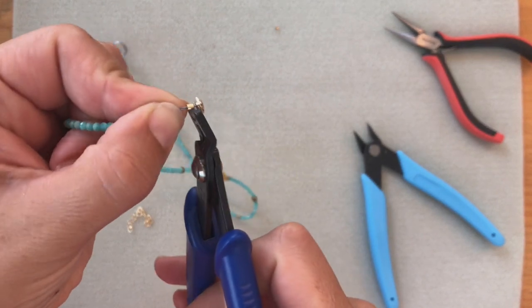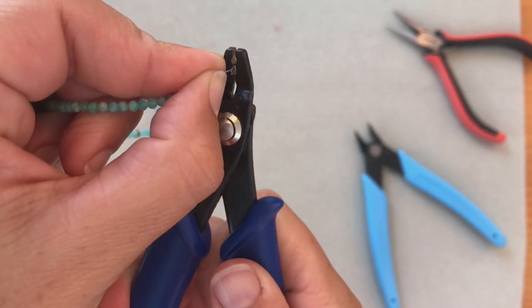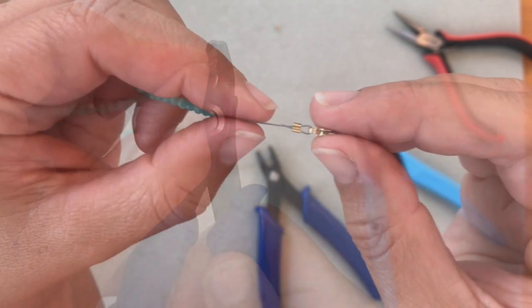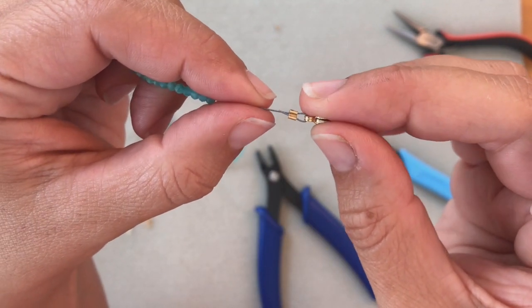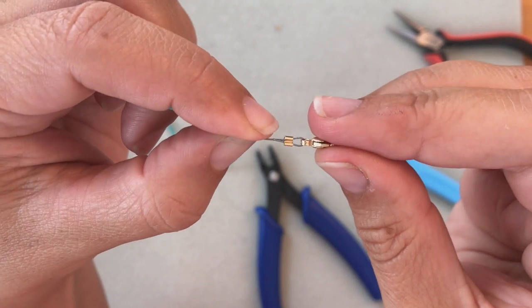I'm going to put the crimp inside and squeeze it. Now take a look — see that indentation there and how one wire is in each one? That's exactly how you want it.